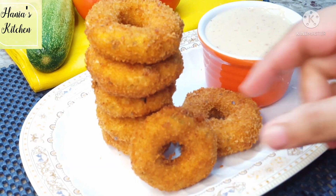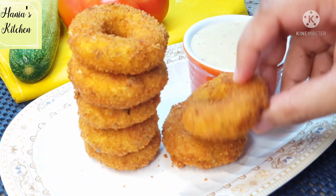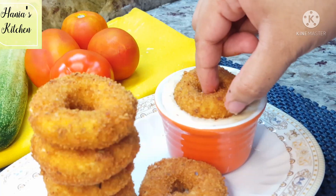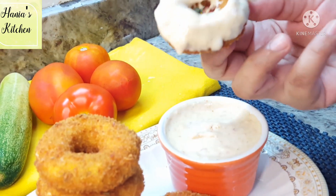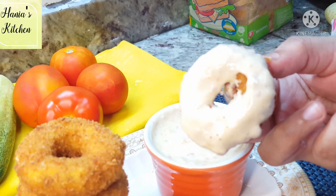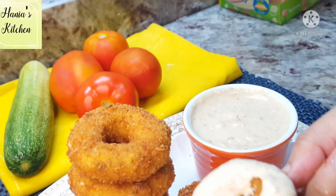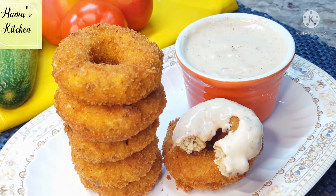Assalamu alaikum and welcome to Hania's Kitchen. Today I am going to share a very delicious snack recipe. It is very easy — chicken rings, chicken doughnuts, or whatever you want to call them. I pray that you like this recipe and will try it. Without wasting time, let's get started.